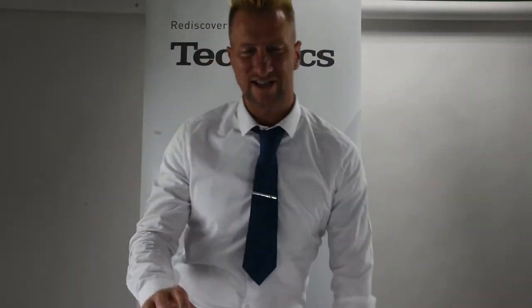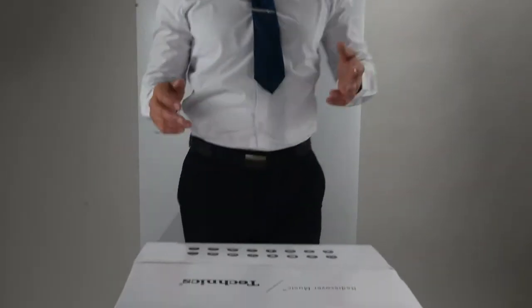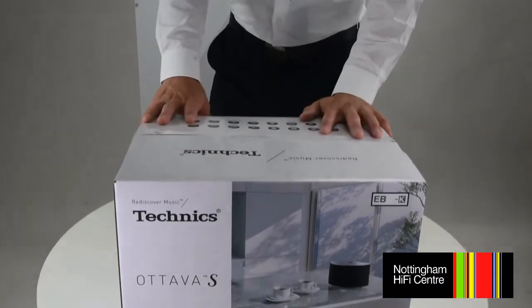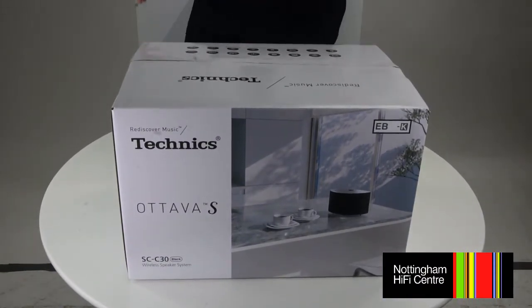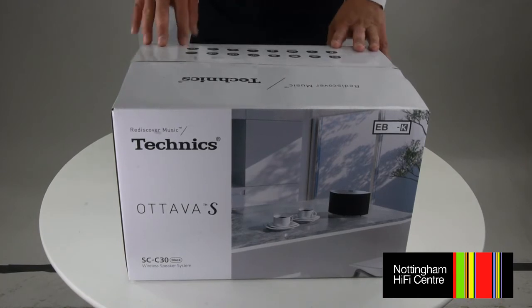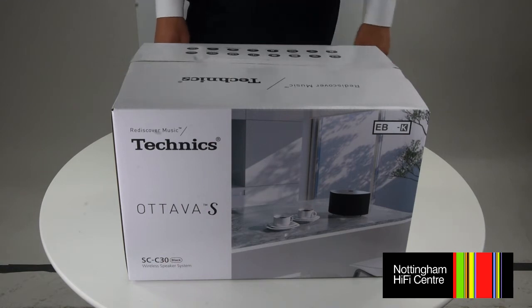Hi, I'm Andy Gilbert from SuperFi and today I'm going to introduce the Technics SC-C30. It's a smaller version of the SC-50 for those who want a more compact intelligent speaker. It's a high quality wireless speaker capable of playing high-res audio files, driven by a 2.1 channel amp that houses five individual speakers, so it's a pretty impressive little package.